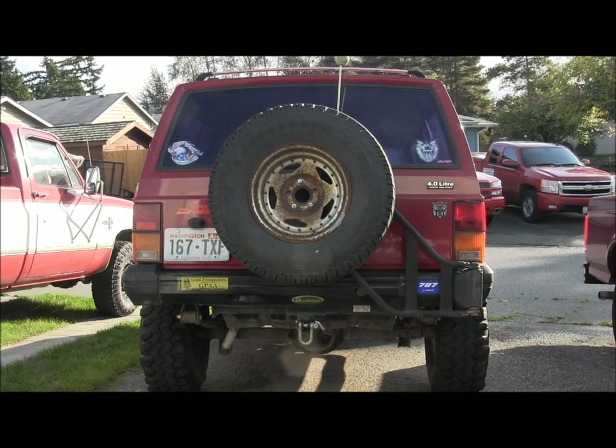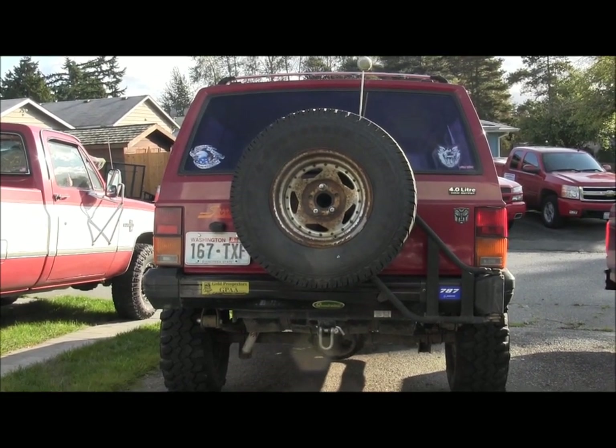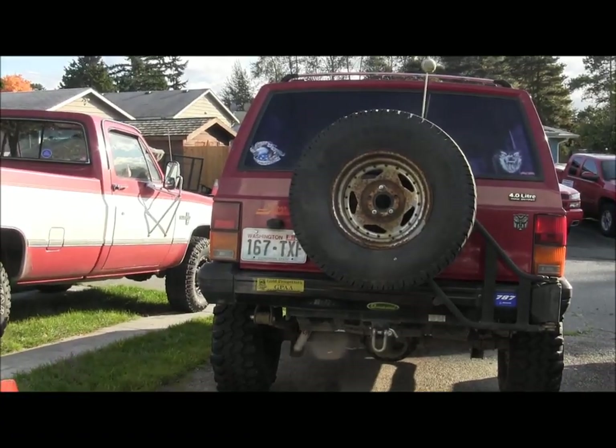Alright, that project's done, on to the next one. Just took her for a spin around the block — it actually seems to steer a little better. Get that sway bar on the right geometry and it makes a whole world of difference.